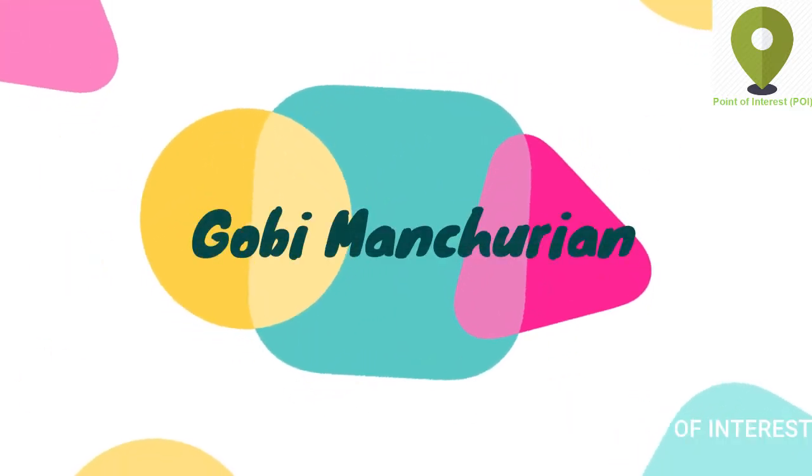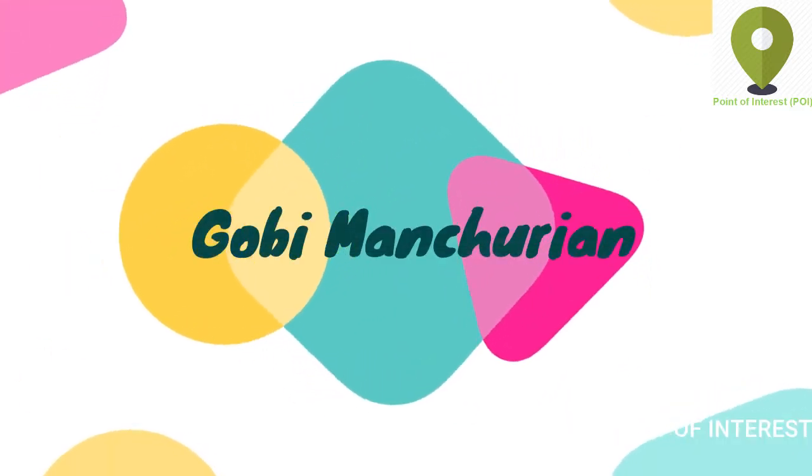Hi all, welcome to my channel. I am Kobi Manjirian.